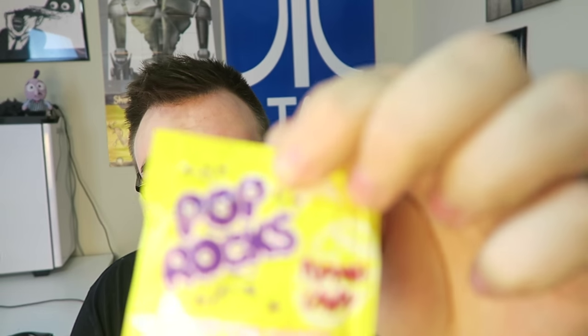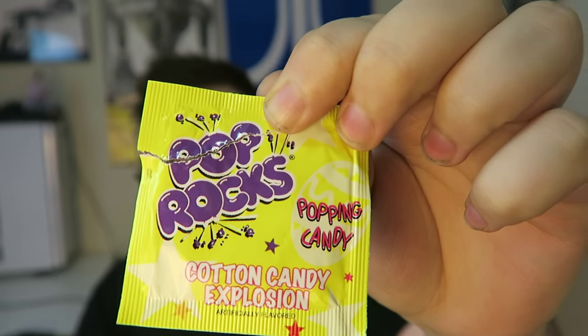Next in the box is some Pop Rocks. I wouldn't be eating these — I opened them up because I was curious, and it's basically one chunk of candy now. You might not want to put Pop Rocks in these boxes because they go bad really quickly.